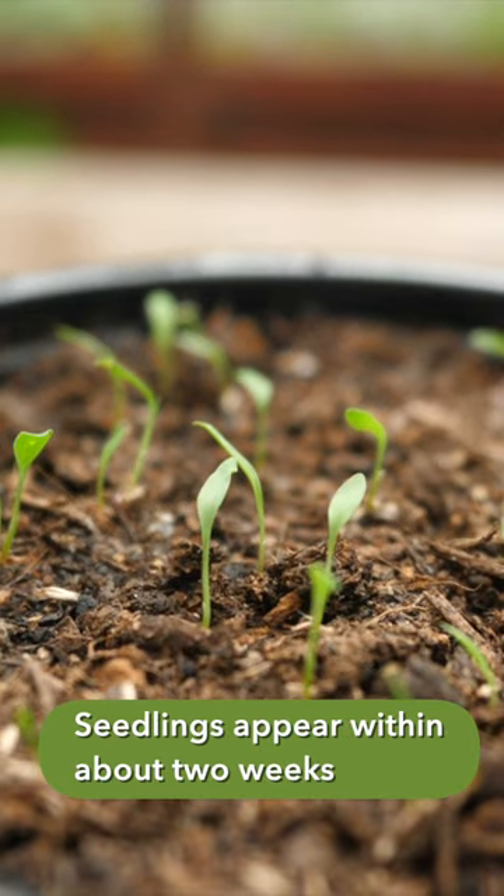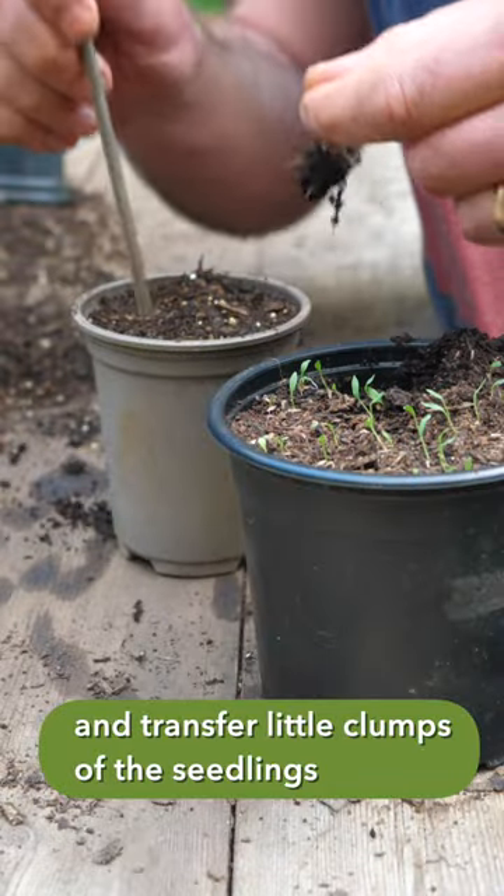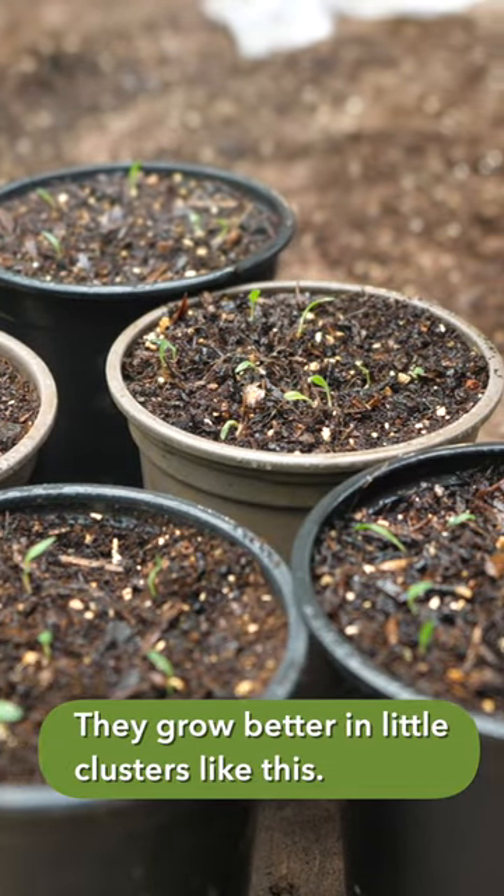Seedlings appear within about two weeks, at which point I remove the cover and transfer little clumps of the seedlings to their own pots. They grow better in little clusters like this.